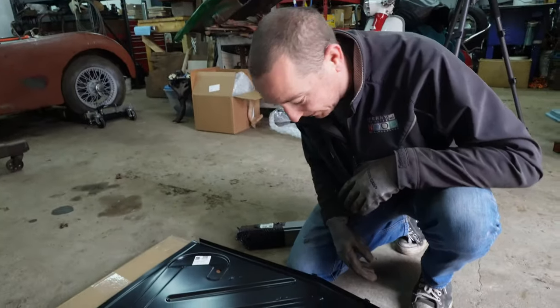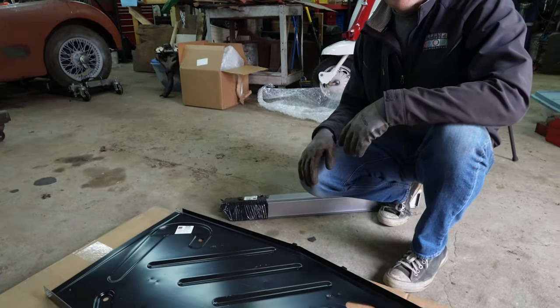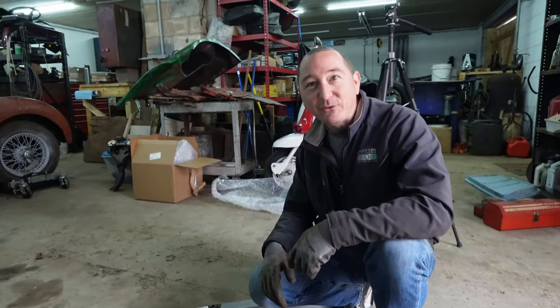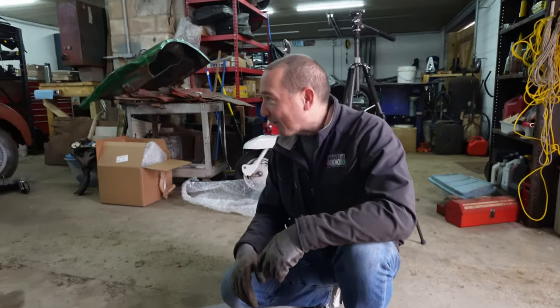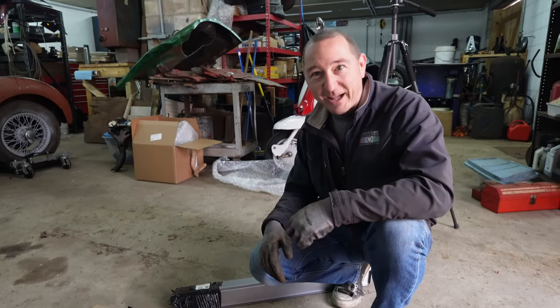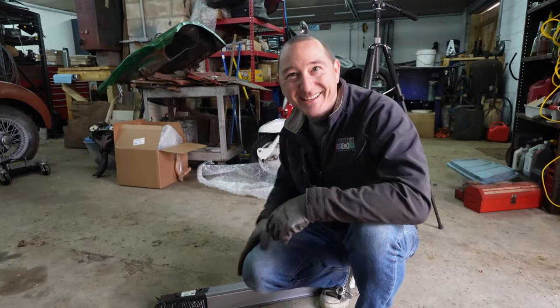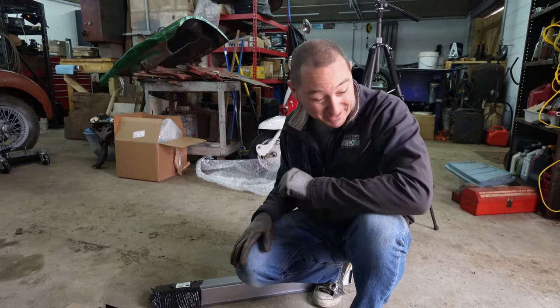Maybe the paint will save it. What's the worst that could happen? After we're dead, somebody has this car back in their stupid shop and they're like, 'What idiot did this?' TR-3 Wrench Time reincarnated. It's going to be like the freaking Battlestar Galactica story that keeps repeating itself over and over again — all of this has happened before and all of this will happen again.